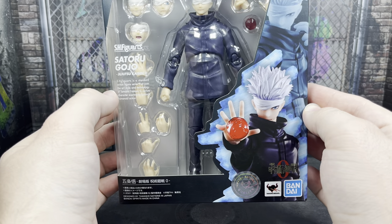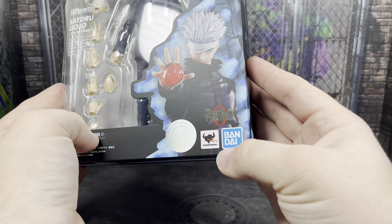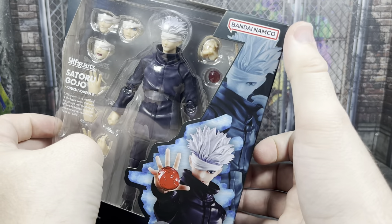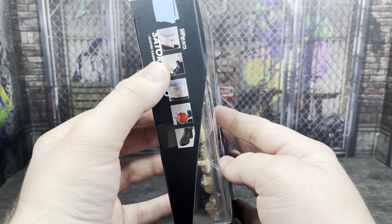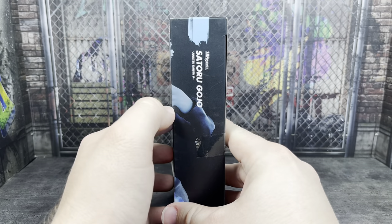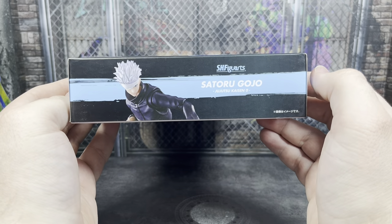It says Satoru Gojo, Jujutsu Kaisen, as well as the read-up of what the SH Figuarts line is. We do have that Tamashii Nations quality sticker with the logos of Bandai as well as Tamashii Nations. It's usually got zero images of the figure right there — this is new to me. We have a Bandai Namco logo there. Some images of the character with the name SH Figuarts and which particular version this is. Lots of blue on the packaging, just the name of the character and series, image of the figure on the top with some accessories.